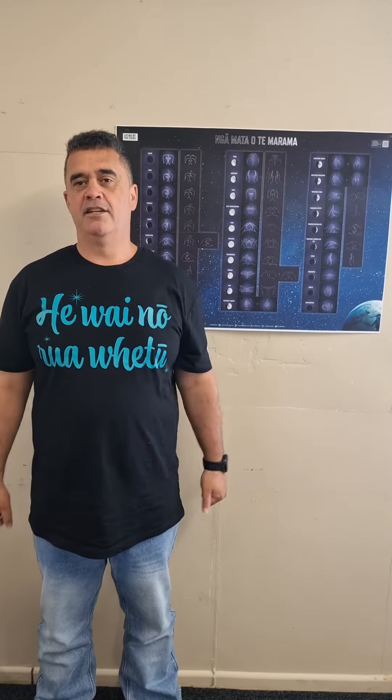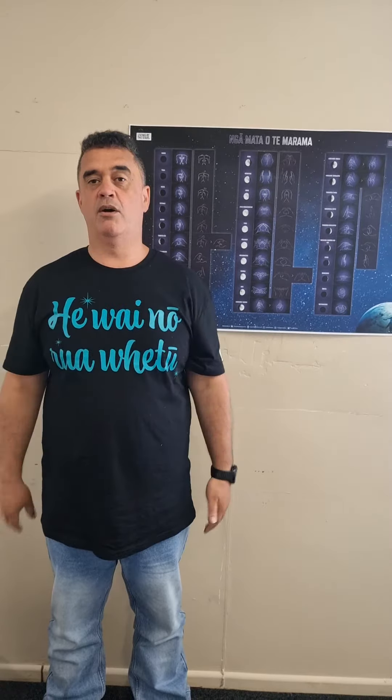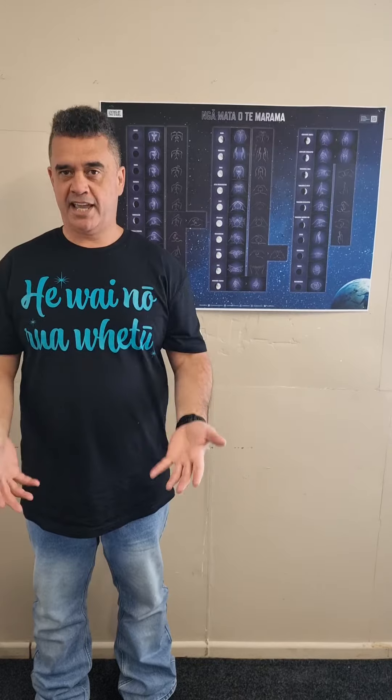This is our resource called Ngā Mata o Te Marama, or the Phases of the Moon. This resource shows the traditional hand actions that were applied for the different phases of the moon during the month. There are 30 hand actions, broken out into groupings. If you listen to the waiata or the song, you'll hear the drum beat, which gives you an indication of the different segments of the phases of the moon and how you group them together to give you your timing.